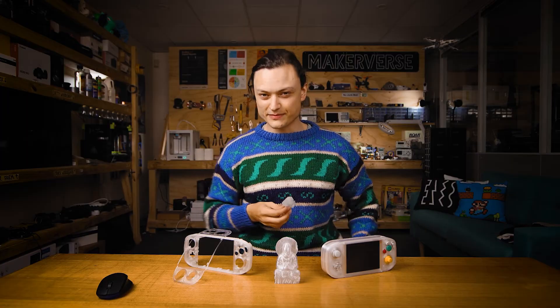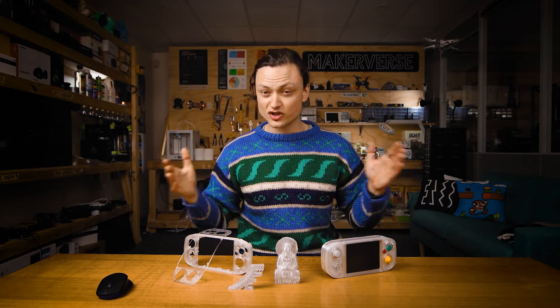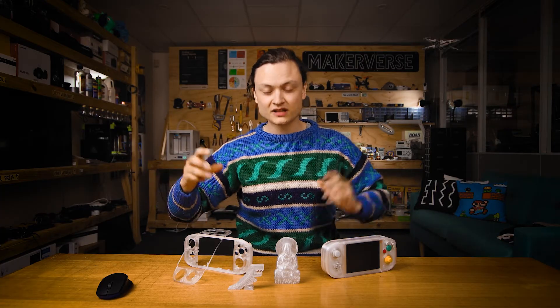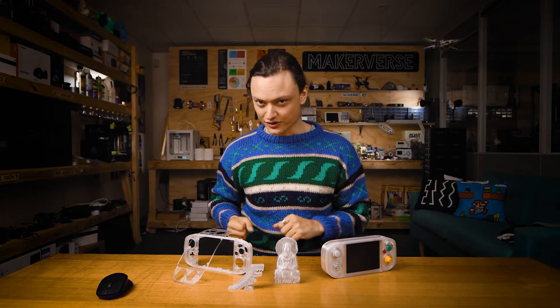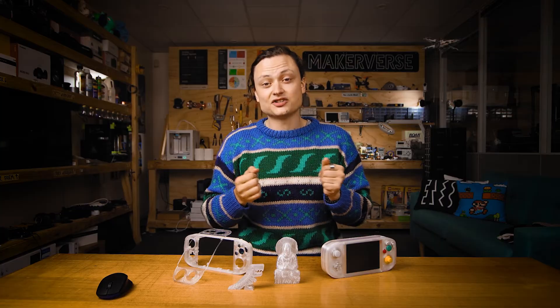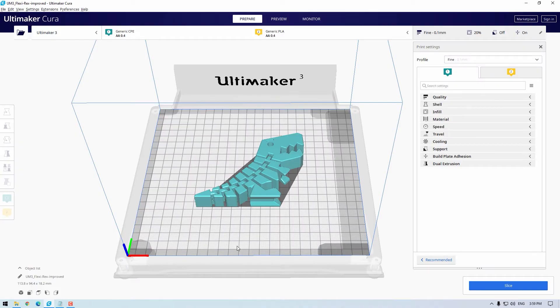The slicing program I'll be using is Cura, but any slicing program worth its salt will have similar settings named something similar. There is a video on Ultimaker Cura as an overview guide for makers which is a great reference point if this is your first time — I'm going to put a link in the description. Ultimaker Cura is a software which allows you to turn the computer files of your design into a recipe for the 3D printer to follow. It is available online, completely free, and used by over a million users worldwide.